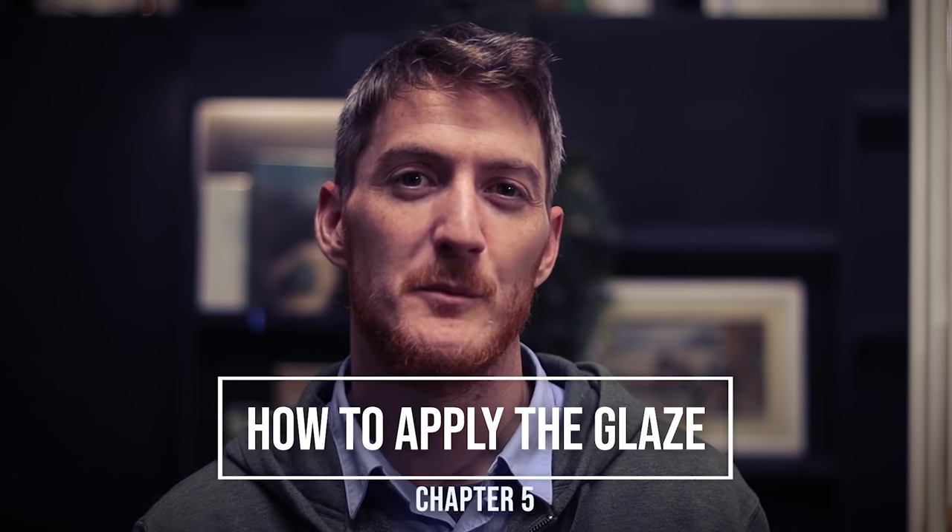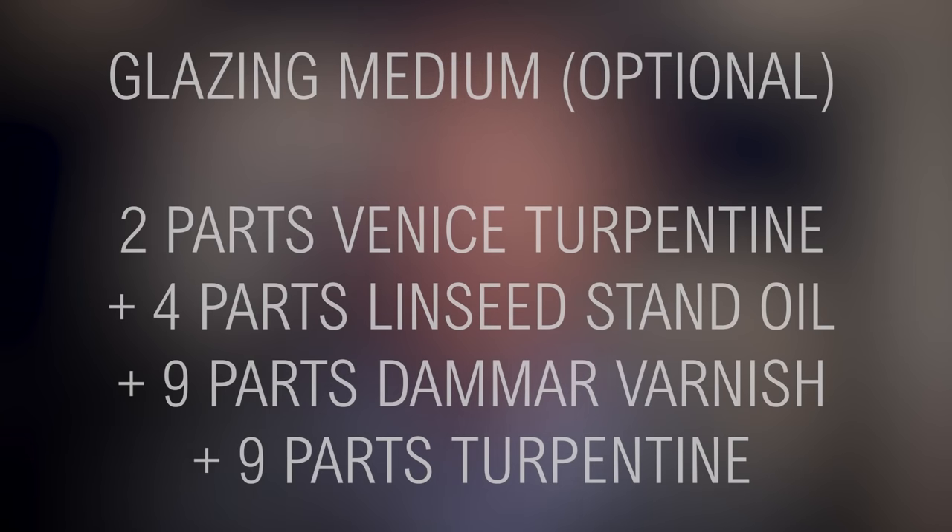You don't need a special glazing medium to glaze successfully — I suggest using the medium you normally use. However, if you want a really shiny surface to reveal the gloss of the glaze, you can try this recipe: two parts Venice turpentine, four parts linseed stand oil, nine parts damar varnish, and nine parts turpentine. Again, I still suggest using a regular medium to glaze — the most important part is not the medium but the transparent pigments.